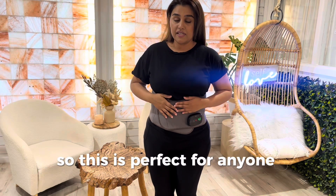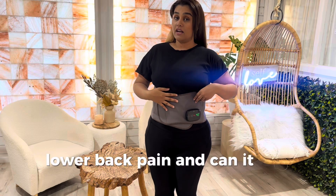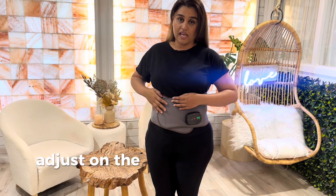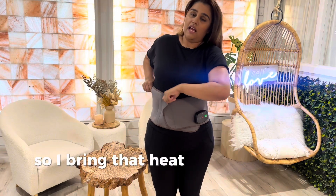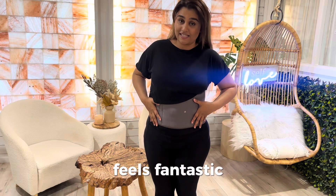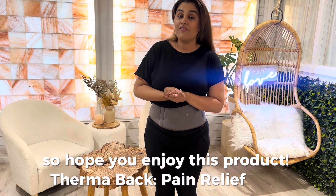This is perfect for anyone suffering with sciatica, back pain, or lower back pain, and it can also be used for period pain. For period pain, I personally like to use it without the massage, just on the heat. I flip it across to the other side and bring it to the front so I can feel the heat there. It feels fantastic. Hope you enjoy this product — the pain relief Thermabat.